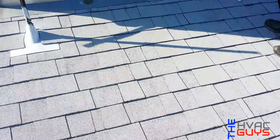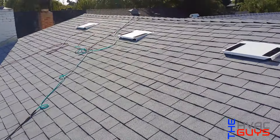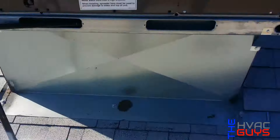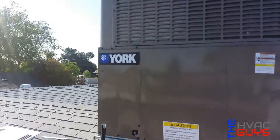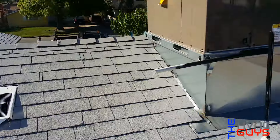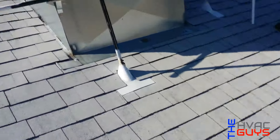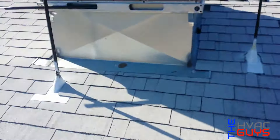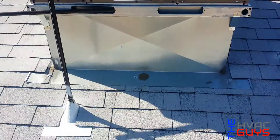All right guys, we're back to the install where we had the wood roof — look how clean it came out. They put the flashings on our PVC and on our gas line. Beautiful. They took off that big thing that was right here, so now the unit is serviceable. How does it look, Joe?